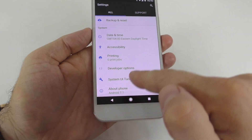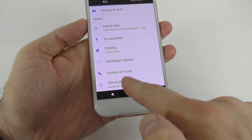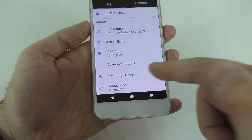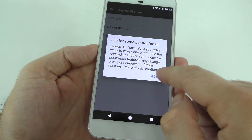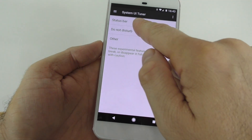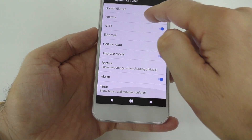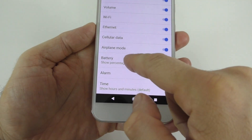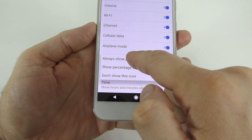The settings app is going to open, and you're going to notice that you have a new option in the settings app — that's the System UI Tuner. So you're going to open this one, press 'I got it,' and then open the status bar all the way on top there and scroll down.